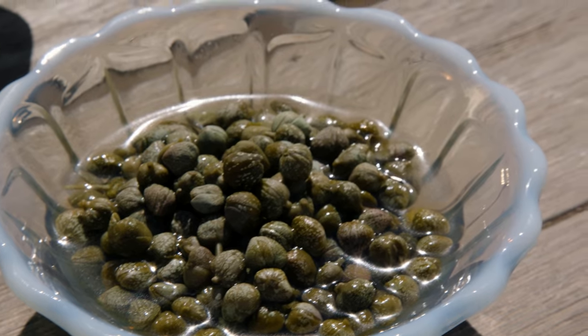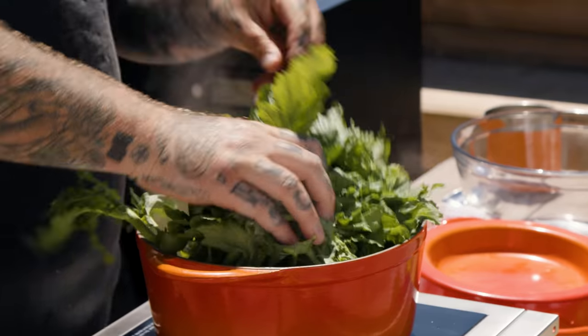We're going to make a roasted jalapeño onion salsa verde with a couple olives, a couple capers, a couple anchovies. We're going to have some rapini. Can we begin? Can I show you how to make it?